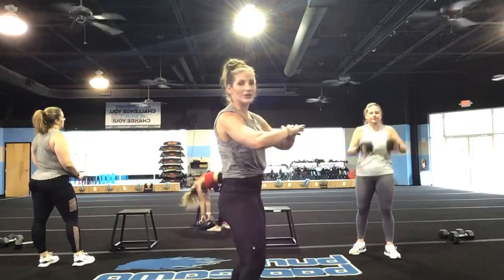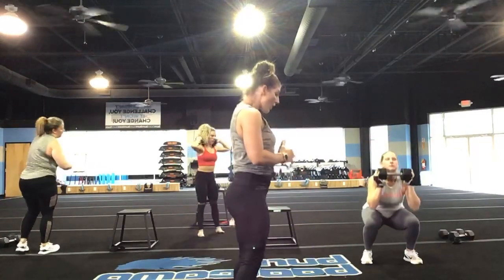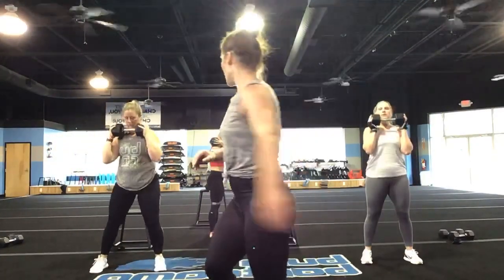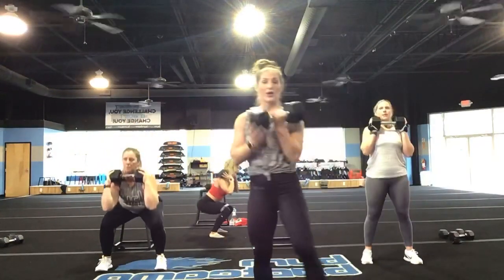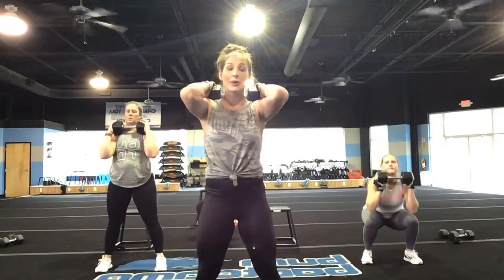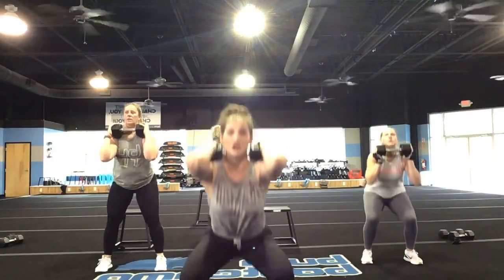Let's go back to those basic squats — beautiful opportunity to practice that form. Get low. We're going in three, two, and one, let's go. Down here, drive up. If you're body weight, move a little bit quicker — down and up. You have an option to go front weight or you can put it on your back — just make sure it's not on your neck. Keep those elbows pointed forward.